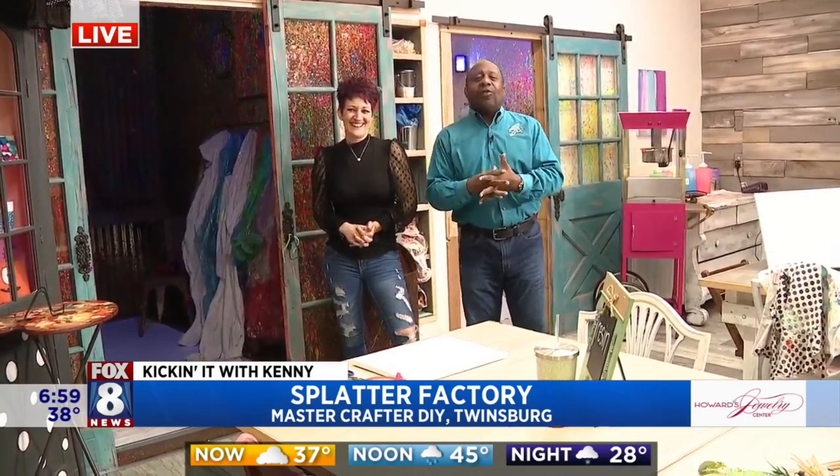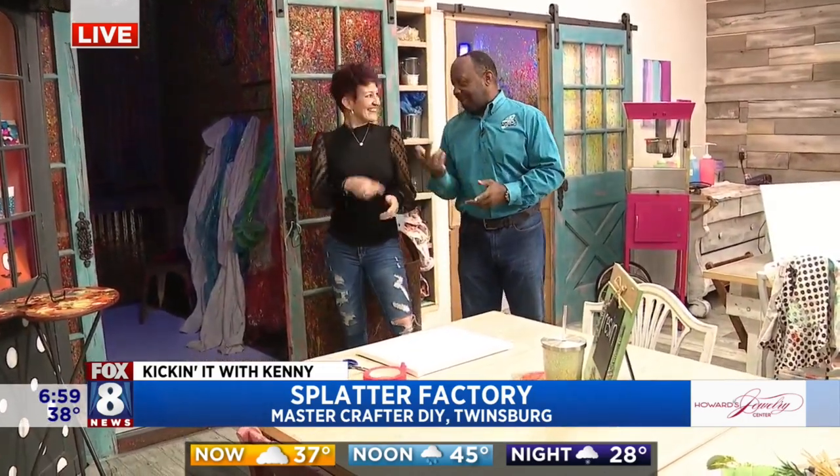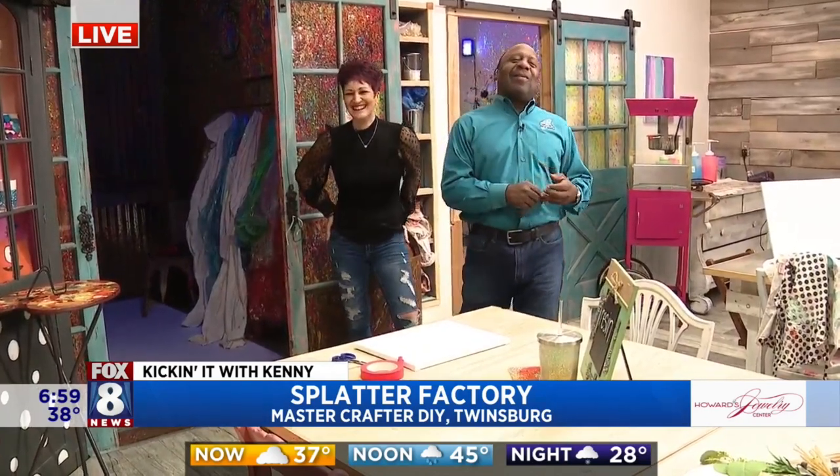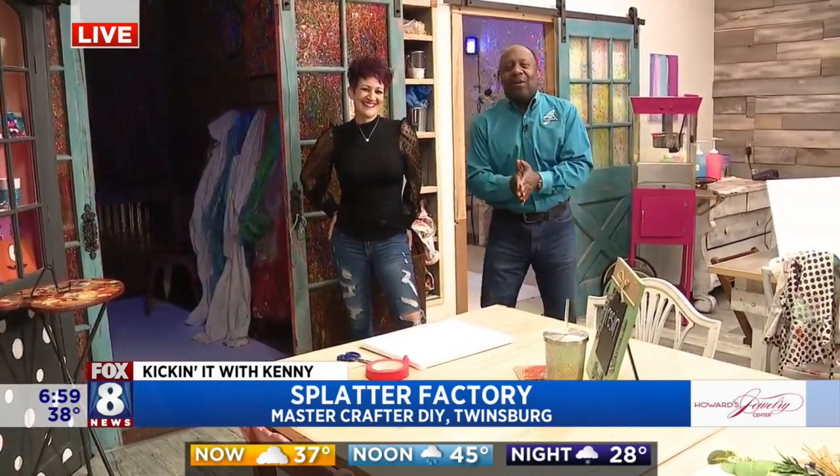Master Craft — we're going to get masterfully creative. You like that? I did that one. I love you. Lots of fun. When we come back, hang out here in Twinsburg — kick it with Kenny. Stay with us.